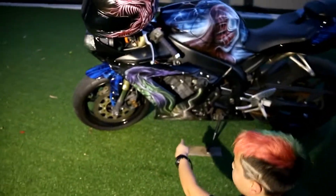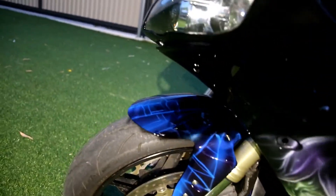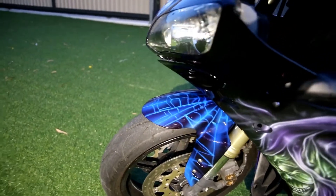Oh! Green Goblin's pumpkin is down there somewhere too. I didn't notice that. And there are also spider webs on the front guards as well.